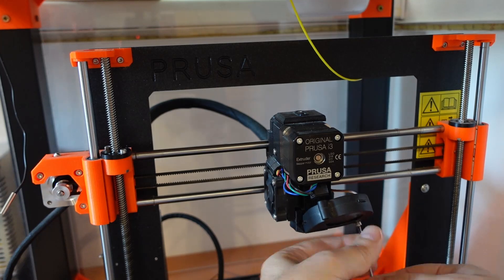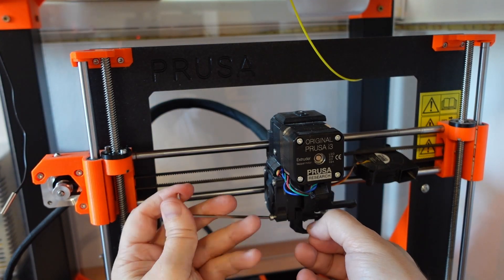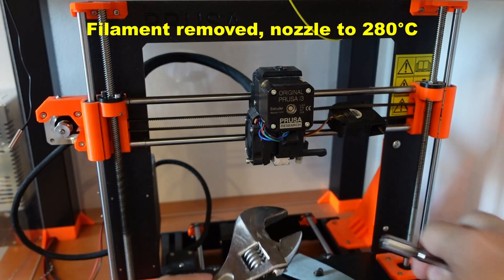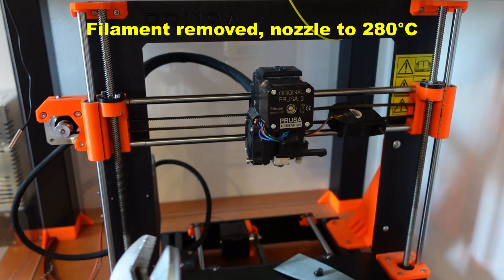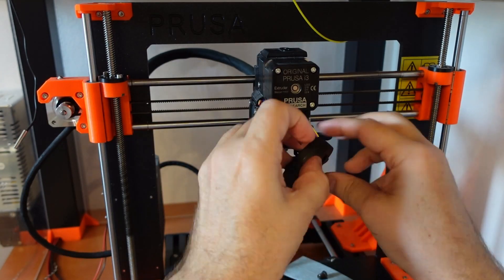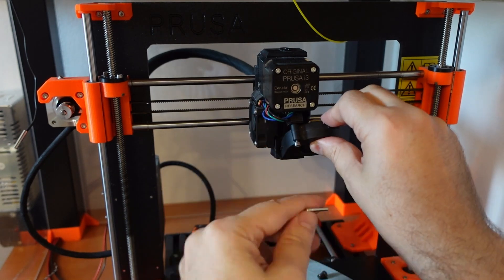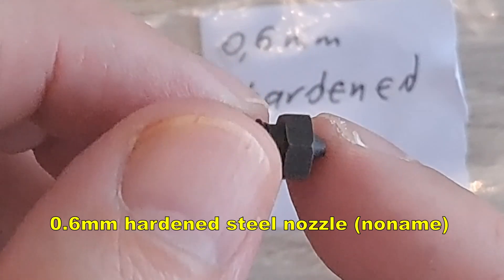I will show you the nozzle changing process on the Prusa. I am removing the part cooling fan and the fan shroud, and with the preheated nozzle I am using a 7mm wrench to remove the old one and insert the new one — also with the nozzle still preheated. Then placing back the fan shroud and the part cooling fan, and it is ready for printing. This is now the 0.6mm regular hardened steel nozzle.